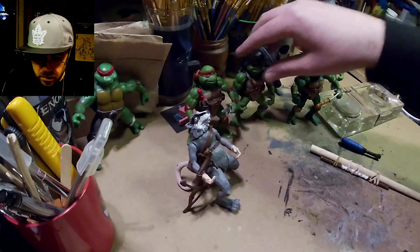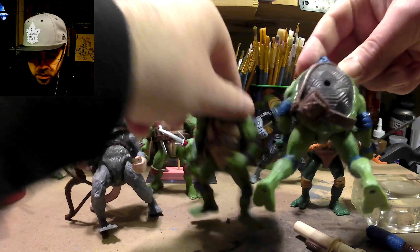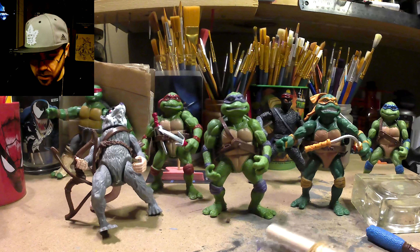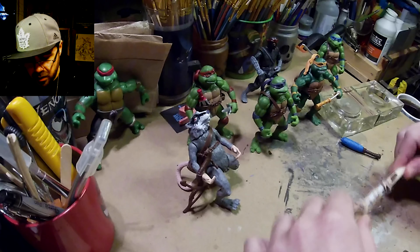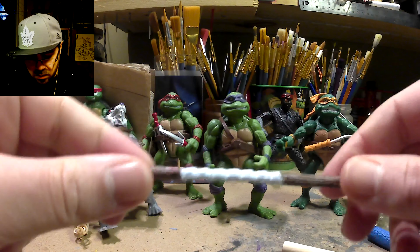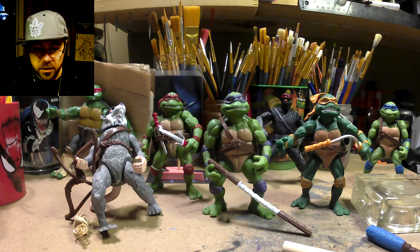And Donnie — him and Leo both have the same belt. I don't know how the sword would go into that, not well. Maybe make a new sword for Leo because that's pretty wonky. His bow staff was also very bent, so I attached it to this pole with some elastics and it straightened out quite a bit — could be straighter, but that's pretty good. Much better than it was. I'll add in some pictures.